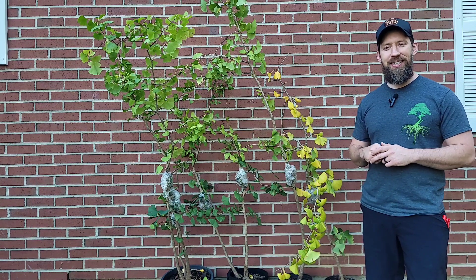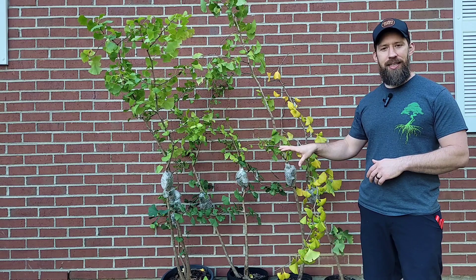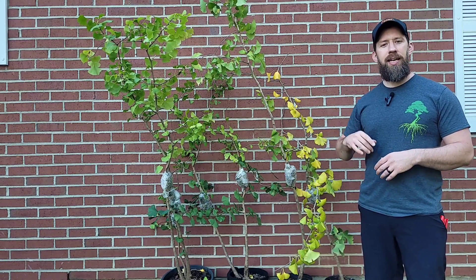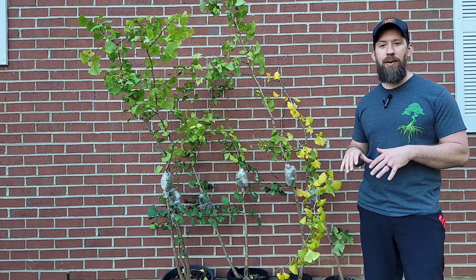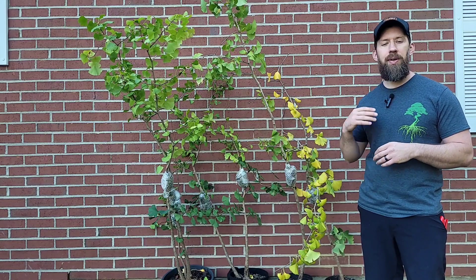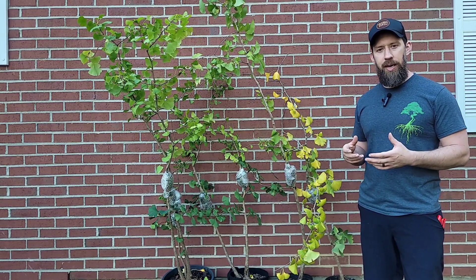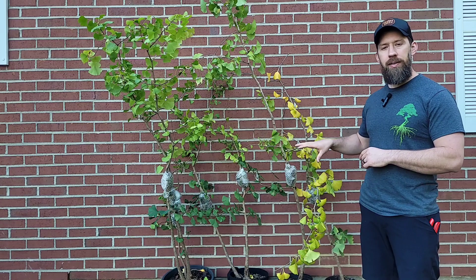Hey everybody, welcome back to the Bearded Bonsai YouTube channel. Today we're going to be working with all these ginkgo trees. I air layered these about eight weeks ago. If you're not familiar with air layers or how to do one, just go to my channel and search for the air layer Japanese maple video — I go step by step exactly how to do it. Whether it's a maple, a ginkgo, or a plum tree, air layers all work the same.